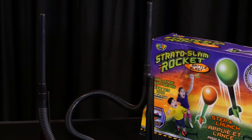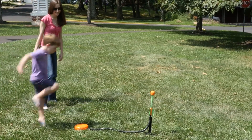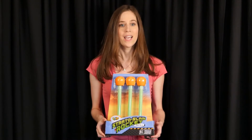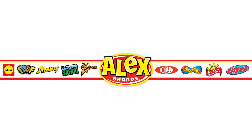Capable of reaching 200 feet in the air, these rockets are safe and very easy to use, requiring only the power of your foot on the blast chamber to send the rocket soaring. Need more rockets? Refills sold separately. The Stratoslam Rocket Battle Blast is recommended for ages 5 and up. POOF is part of the Alex Brands family.